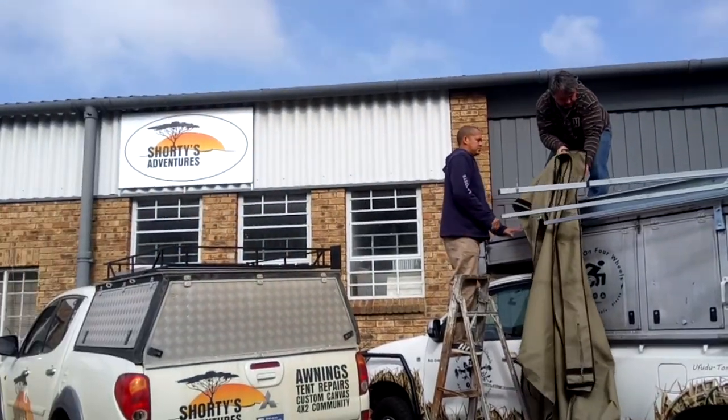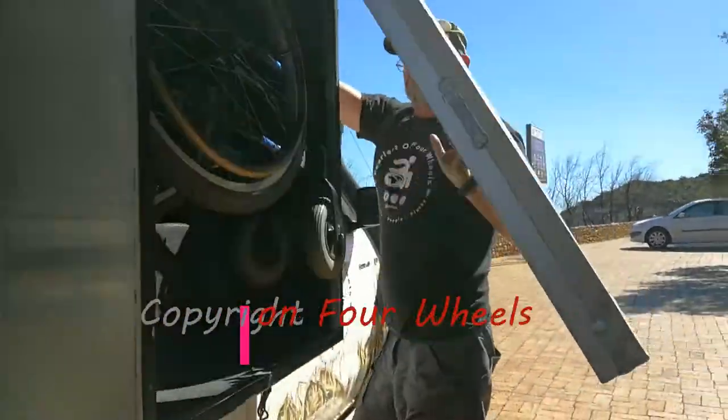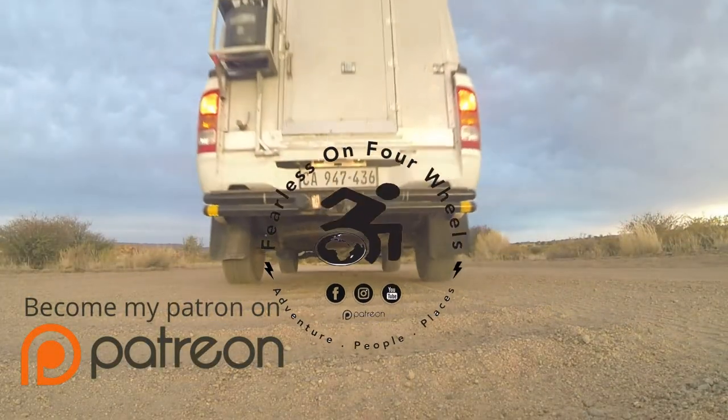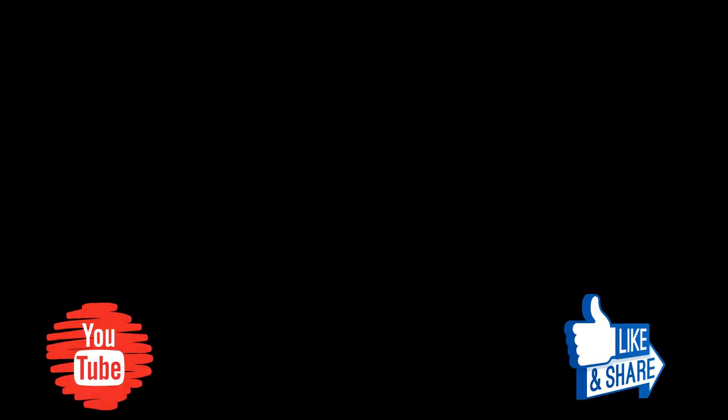We really appreciate it. Please remember to hit that subscribe button, support us on Patreon and like our videos.